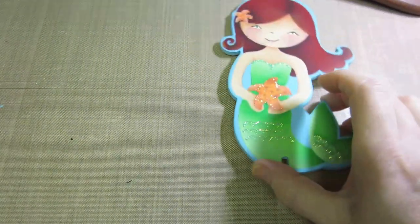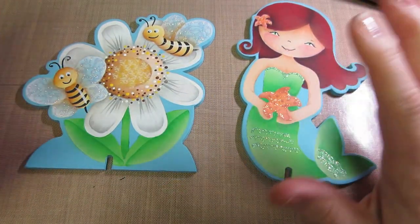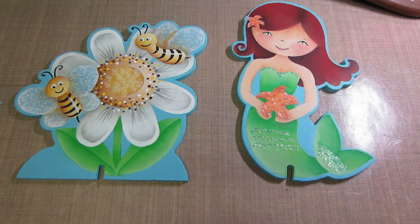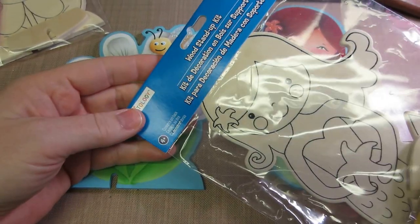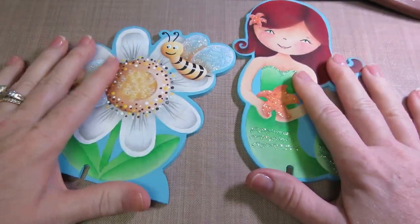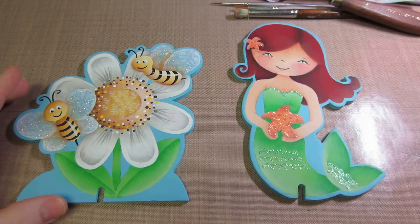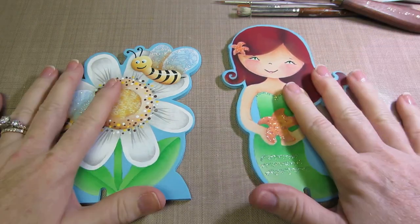Hi, it's Sarah. Today we're going to talk about what you're going to need if you want to follow along in my painting tutorial. These little items here are small wood pieces that you can buy at Michaels — they're in the little kids section near the wood, a dollar a piece. I got the mermaid and the little sunflower. I have a cold, sorry. This video is about the supplies you'll need to make these items.